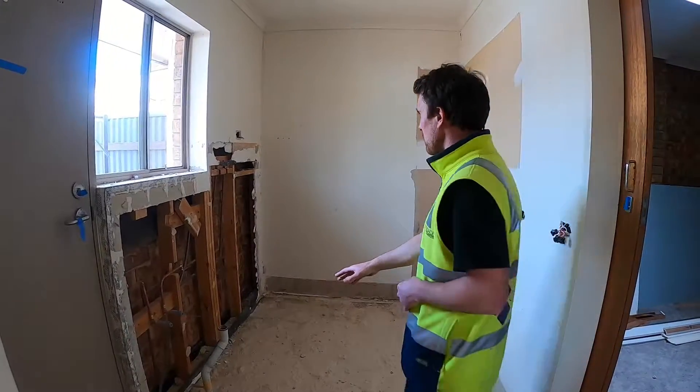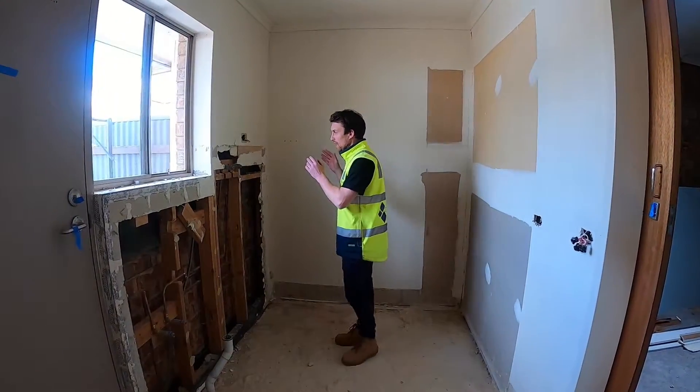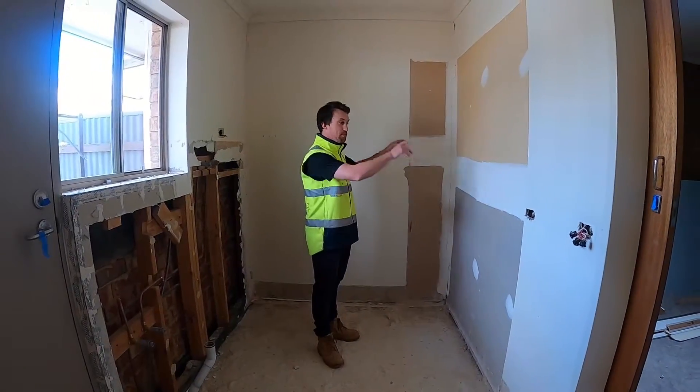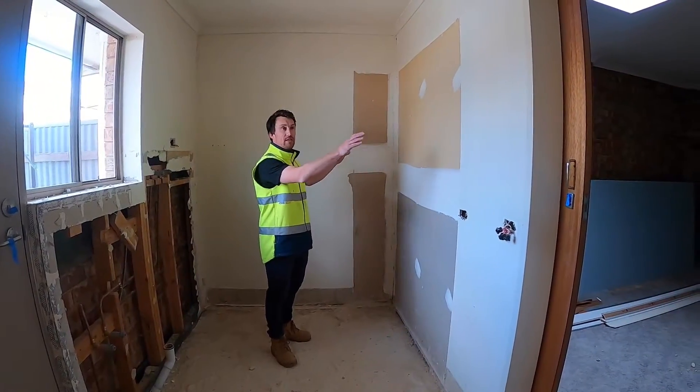There'll be a laundry tub in this corner over here, a space for a washing machine here, and then we've put in a double linen over this way here.